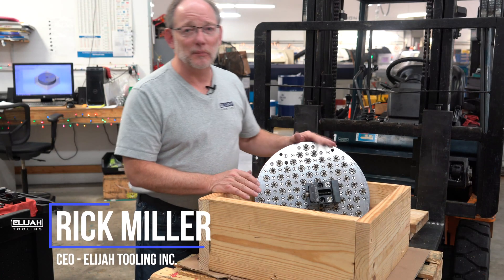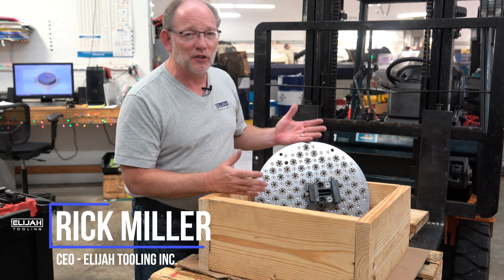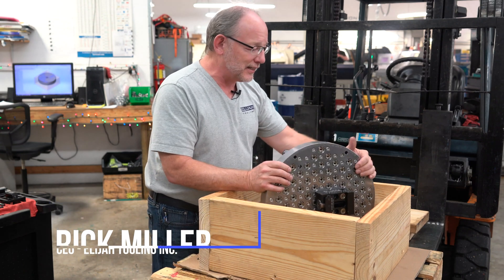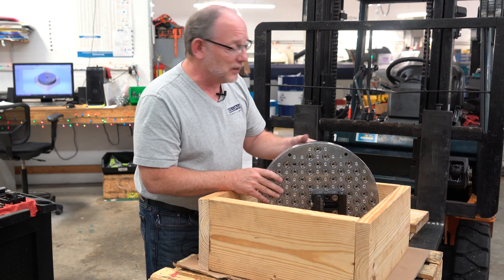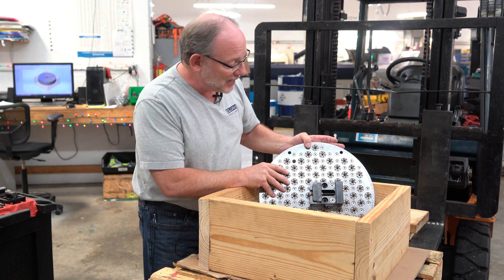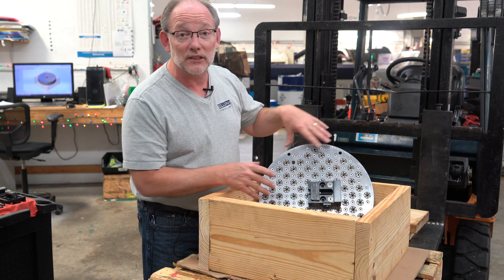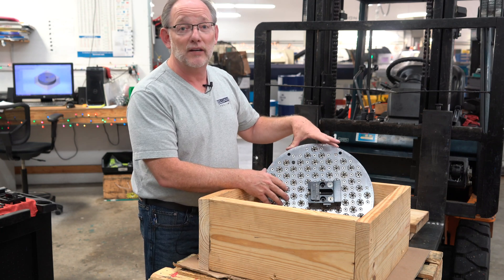I've got a picture that we're going to be sending out pretty soon to the customer. I thought I would take a few minutes and just show it to you — it's small enough that I can literally move it around and show you some things about it. This is a perfect example we can use. This is a round modular fixture that's going into an Akuma, a trunnion-type 5-axis machine.